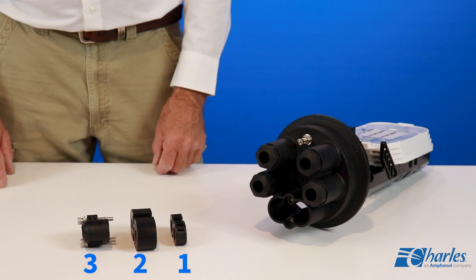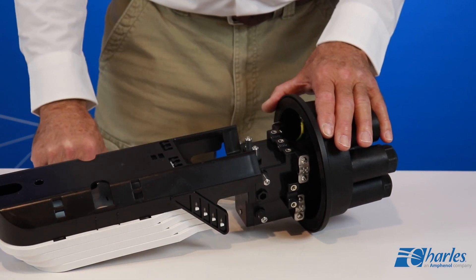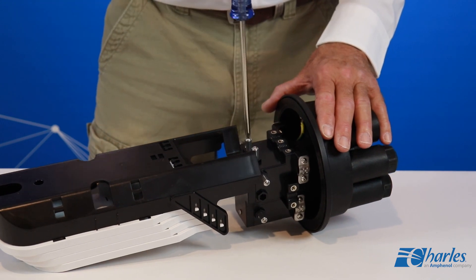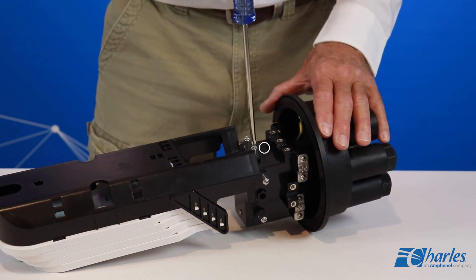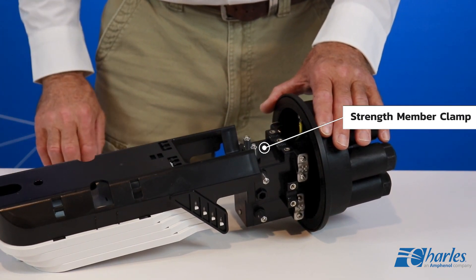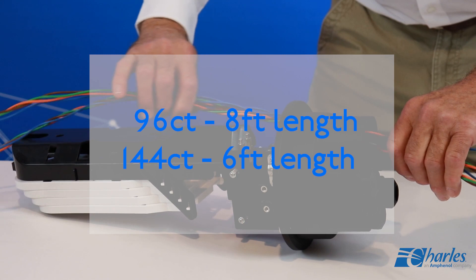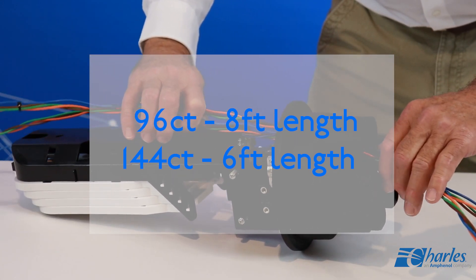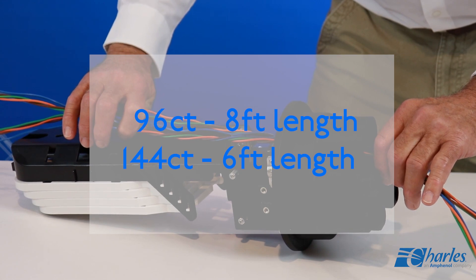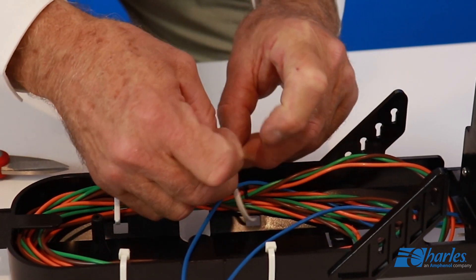The grommet and gasket assembly are positioned in the correct order for proper assembly. Locate and remove the cable clamp just above the FODC base. Two strength member clamps are located above the attachment plate. If using a 96 or lower count fiber cable, insert an 8-foot length. If using a 144 fiber cable, insert a 6-foot length. Route the loop through the oval port to the transport tray.